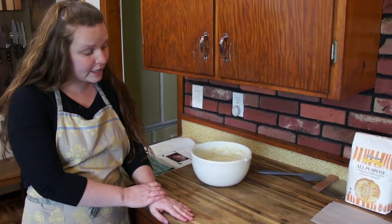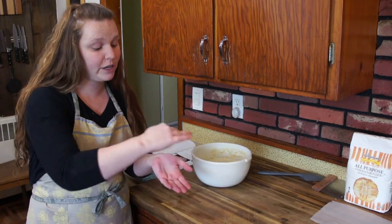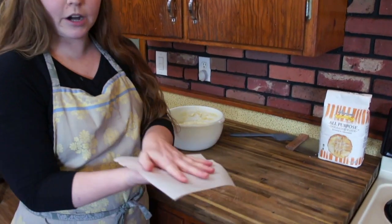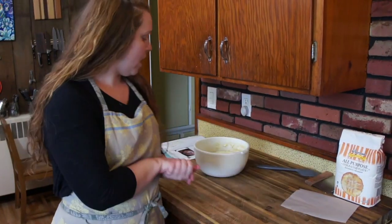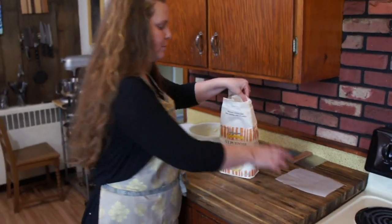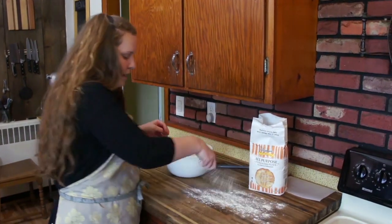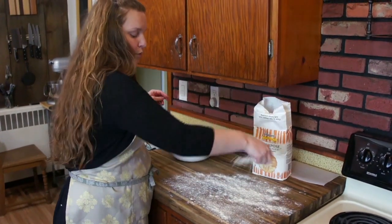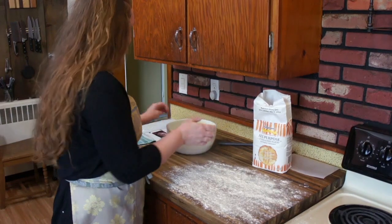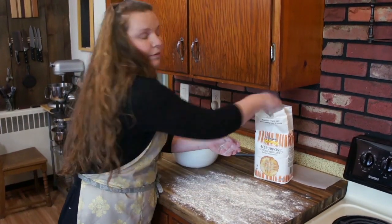The oven is preheating to 500 degrees. Now we are going to do the fun part, which is shaping our dough. This recipe does not require any kneading — we're just going to shape it into a tight ball. When the oven is preheated, we'll take out our cast iron Dutch oven, put our parchment paper in the bottom so it doesn't stick, pop the dough in with the lid on, and go from there. Before we do anything, remember earlier I said to reserve a little bit of flour to put down when you turn your dough out. So we're just going to take a nice sprinkle and put it on the surface in front of us so the dough won't stick. It's a very wet dough right now — fully hydrated — so use plenty of flour. You can also put some flour on your hands.